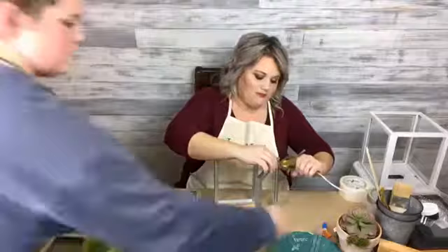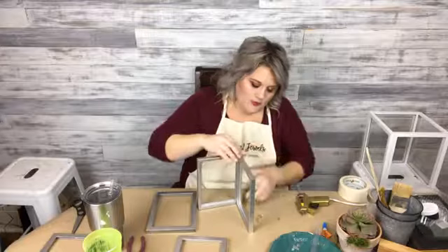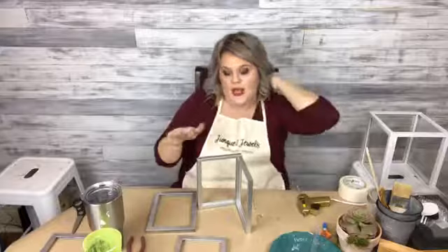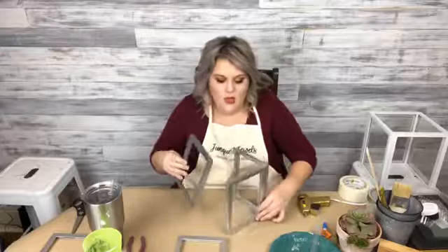So this one — these were actually black frames and I did pick these up at Dollar General. I spray painted them outside; they weren't super dry because it's kind of cold. I was thinking I could do the cinnamon technique — I forgot to put my glass in again. Well, I'll do it without the glass, but you guys saw me put the glass in the last set. Basically glue your glass in and then you can put this guy together, again offsetting your sides.